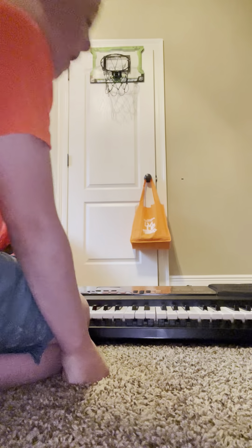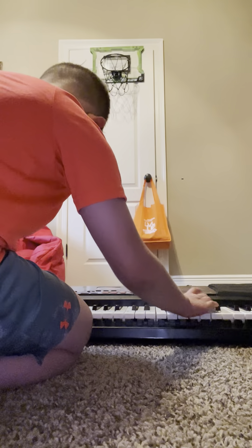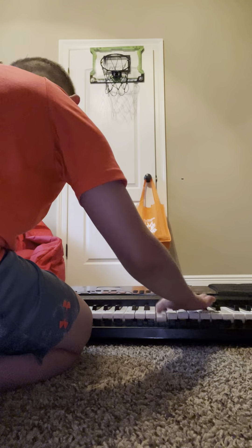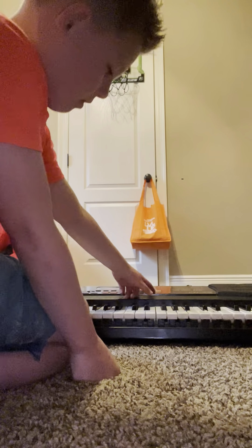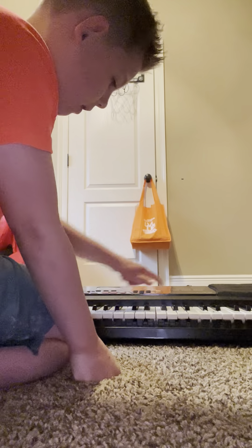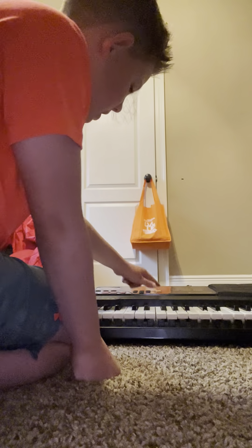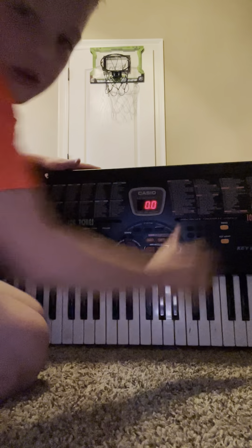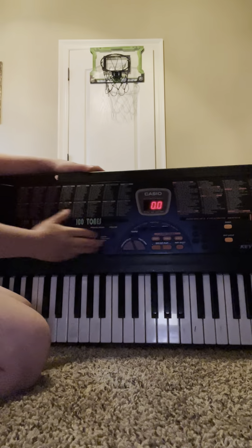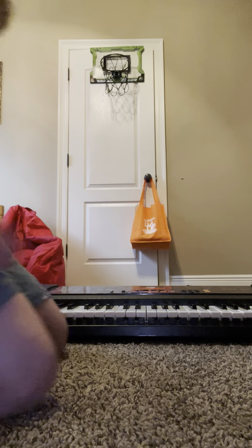Let me turn the key lighting on so you can see it. There's a button where you can turn it on — one's up here. And there's a bunch of different songs right here. Let's do that. Okay, ready.